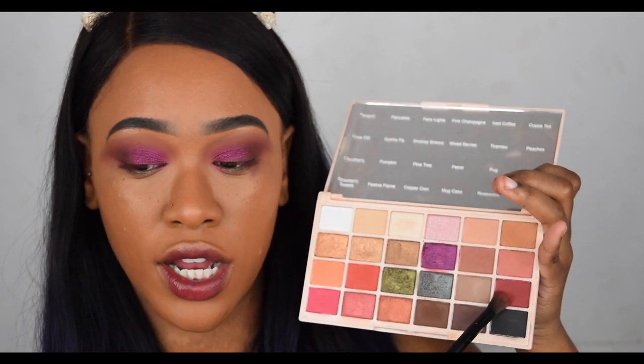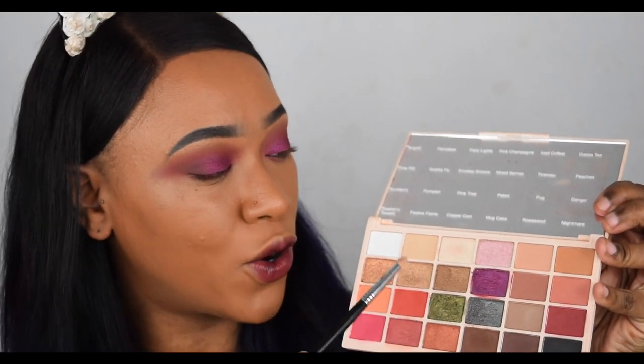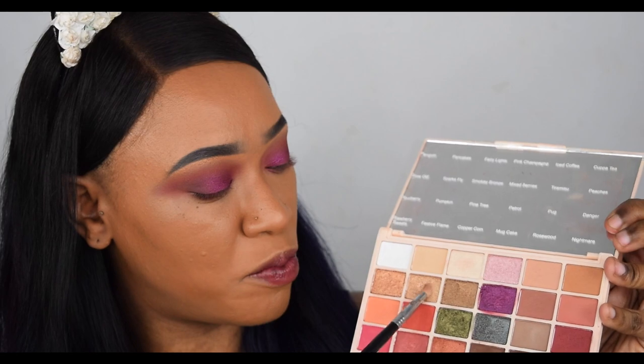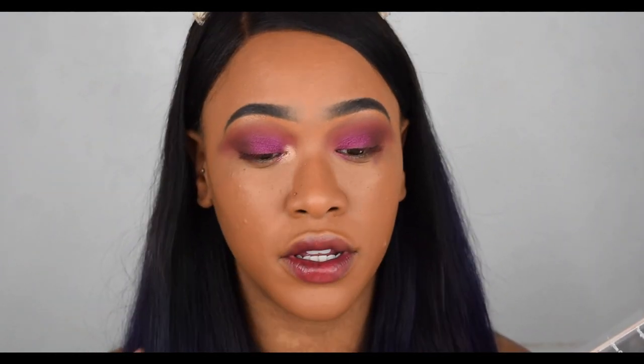Now that the purple is all over the lid, I'm going in with the Danger burgundy color and putting it into the crease — just the smallest amount — to diffuse the edge. I can't decide between the pink and the gold for the inner corner, so I'm just taking a dab of both. Now we have a pinky gold inner corner. That palette is stunning — I absolutely love the look I got today.